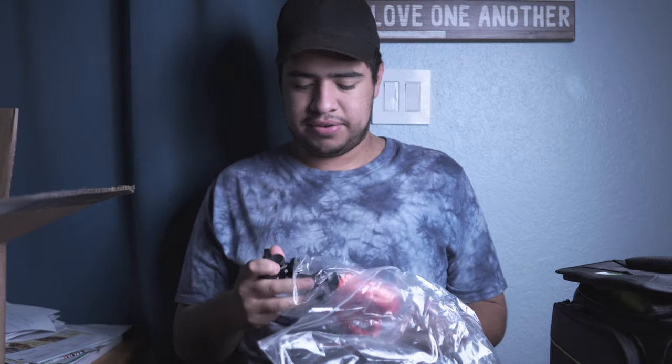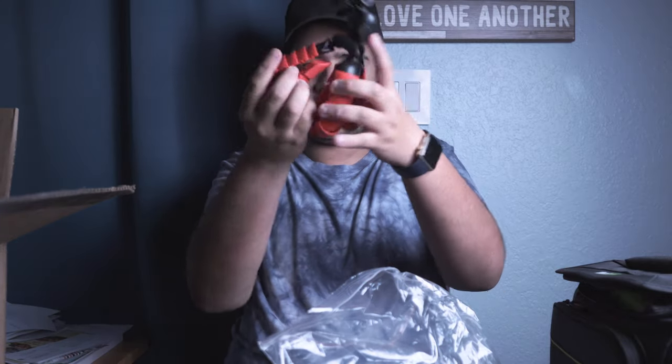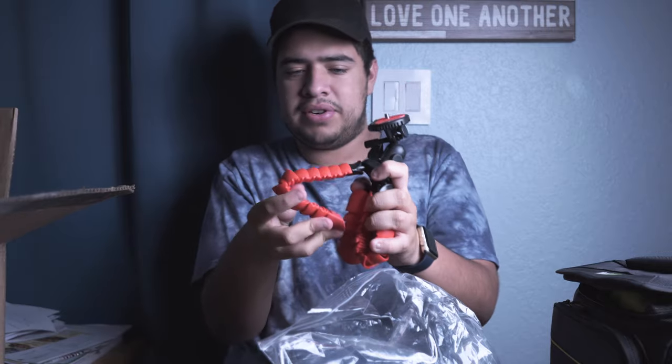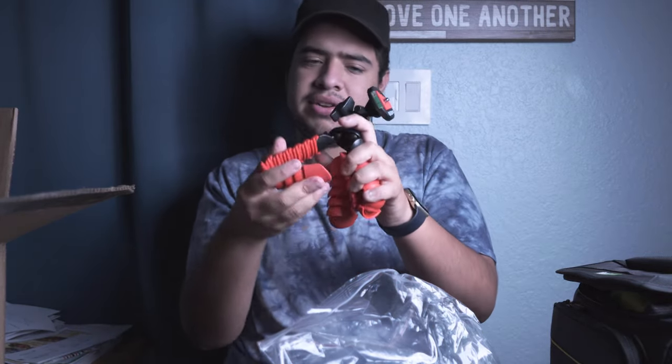Inside that bag there was another smaller bag. This is kind of like a mini Joby tripod — I don't know if I'm going to use this, but wow, it's almost a complete Joby leg. It does move a little differently than the Joby leg, which I might actually like — it is a little stiffer than the ones I currently have.